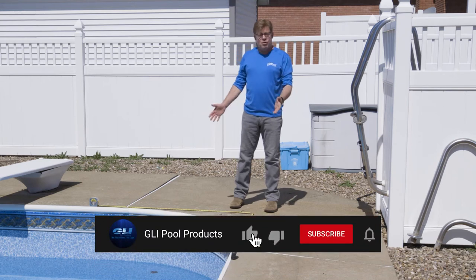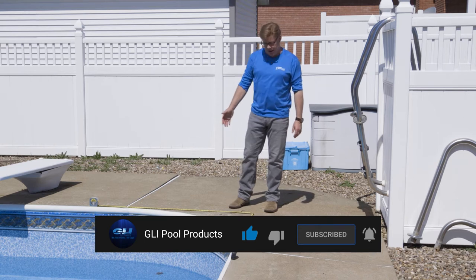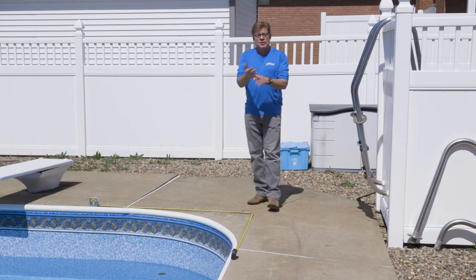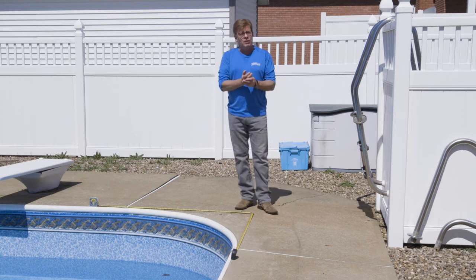We have a radius corner here. By radius I mean any type of rounded corner is a radius corner. There are six-inch radius corners, one-foot radius corners, two-foot radius corners, four-foot, four-and-a-half-foot, and more.